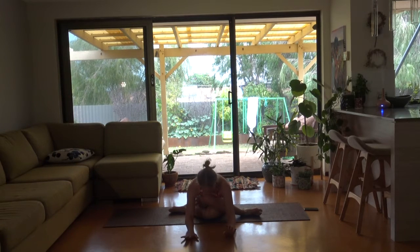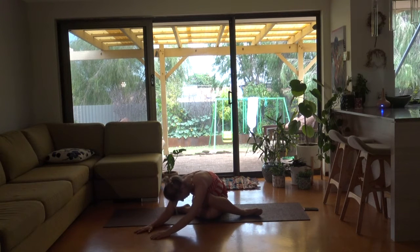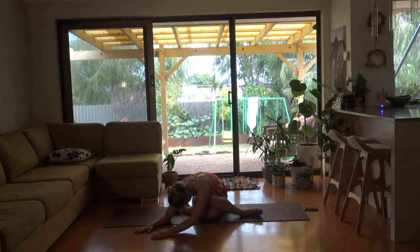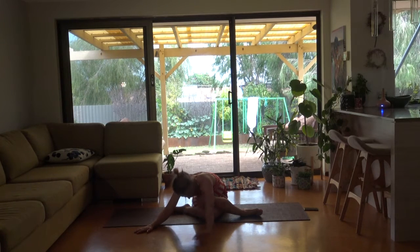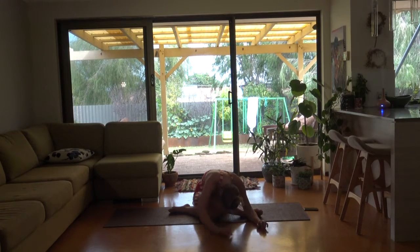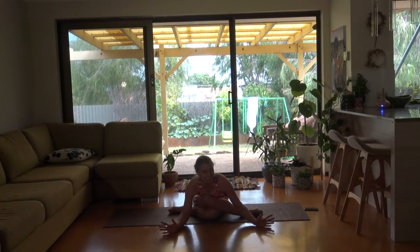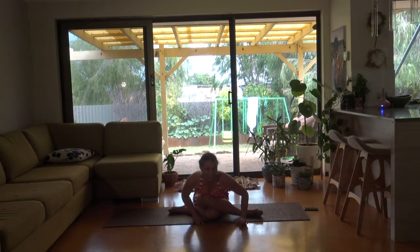Hands coming forward if you want to. As always, listen to that body of yours — it's pretty magnificent. Bringing your hands and your body anywhere that feels good for you. I think it's a good time to reconnect with your intention of the day. I just want to take this moment to say thank you so much for coming on this lovely journey with me. This is one of my favourite sequences, so I hope you enjoyed it.